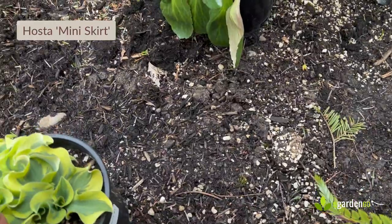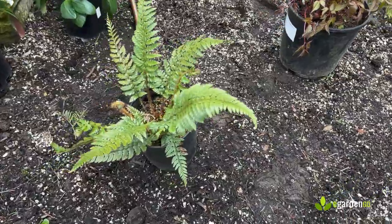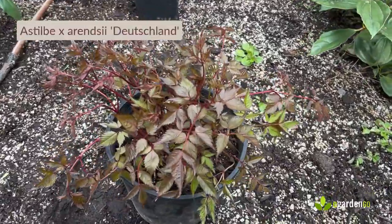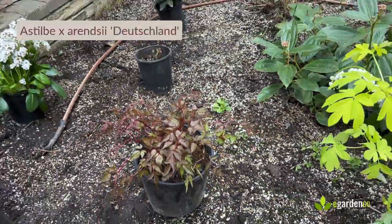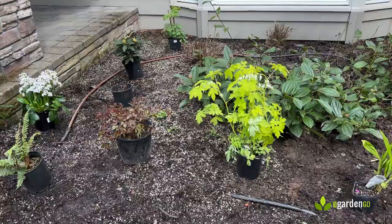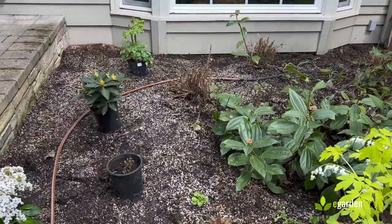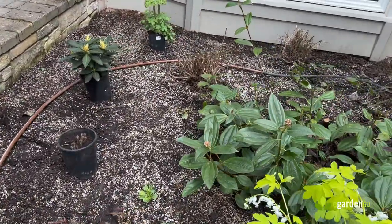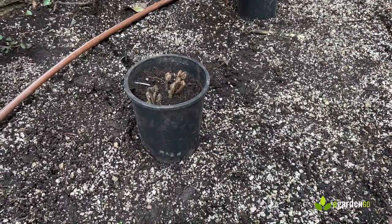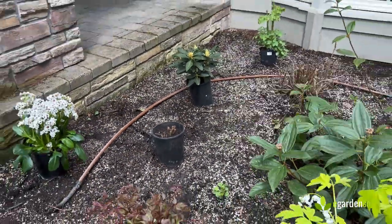There's a little hosta called 'Mini Skirt' — as the name implies it's going to stay quite small. A wonderful fern, Polystichum neolobatum. And an astilbe with great red foliage that'll have white frothy spires a little later — astilbes do really well in this garden because we've got really heavy, moisture-retentive soil. There's also an Athyrium, a Japanese painted fern — the variety is called 'Ghost,' which is quite robust, very upright, and will have a silvery tone.